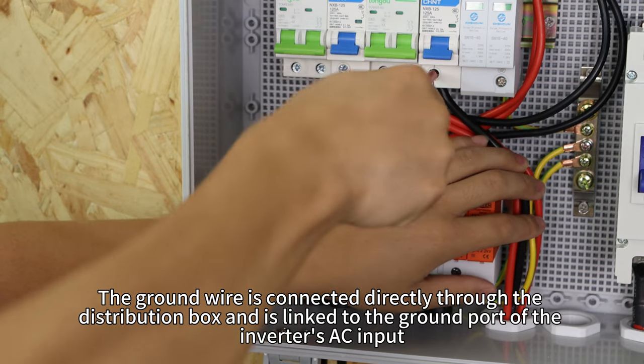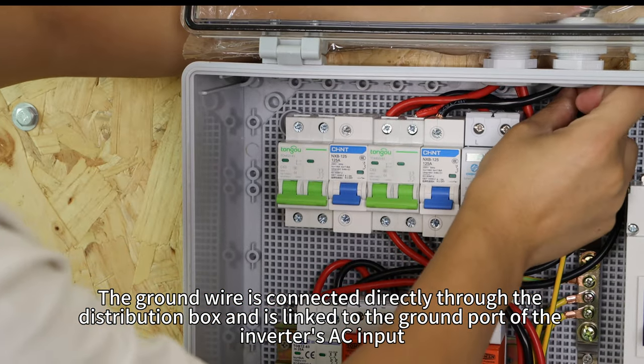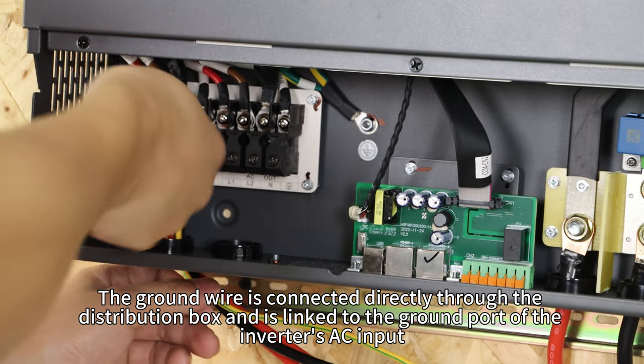The ground wire is connected directly through the distribution box and is linked to the ground port of the inverter's AC input.